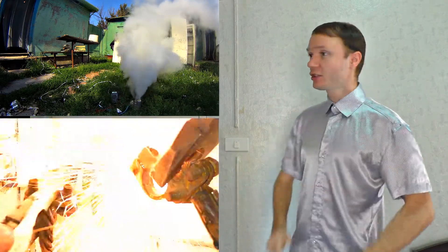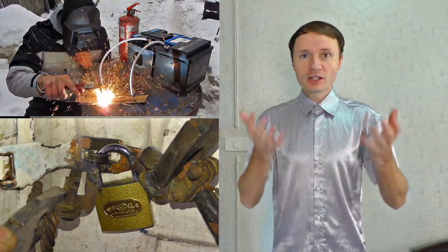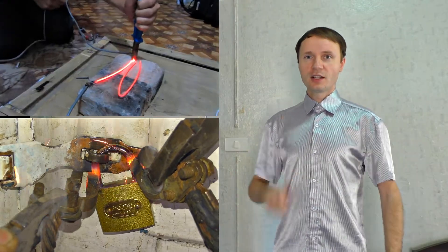In this video, I'm going to show you 5 unusual tricks with electricity that will simplify your life. So let's get started!